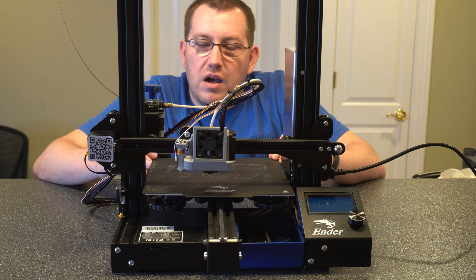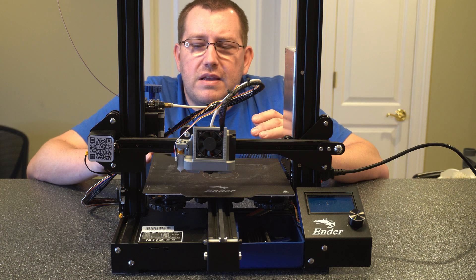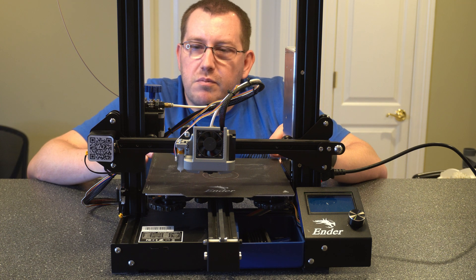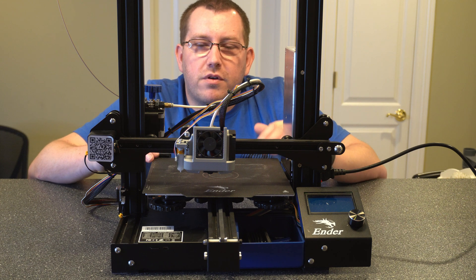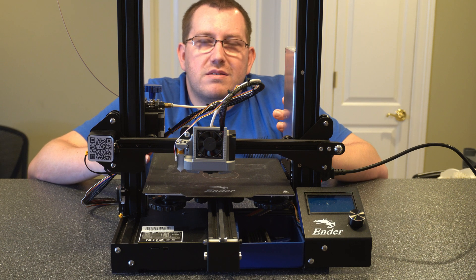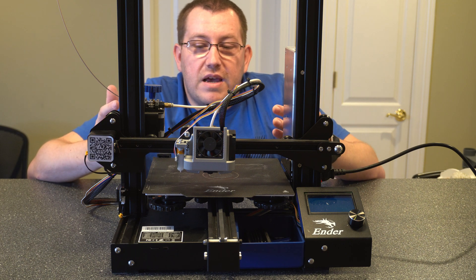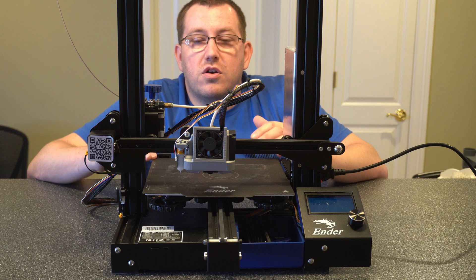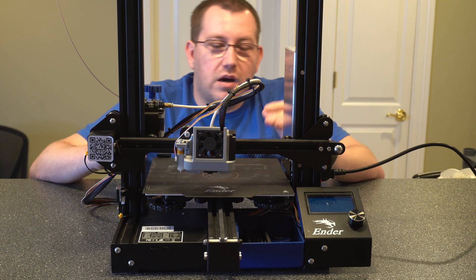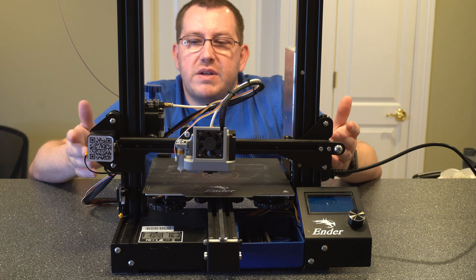It's easy to ignore maintenance, but if you do, you're going to end up causing problems that you could have prevented. Just spending that little bit of time after every couple of prints, weekly, and then monthly for cleaning out everything around the hot end will really help make sure your printer is performing at its best. If you neglect maintenance, you could potentially have issues with your boards frying out or your power supply overheating, and you'll end up having to replace those parts or replace the printer entirely.